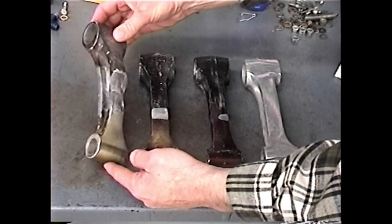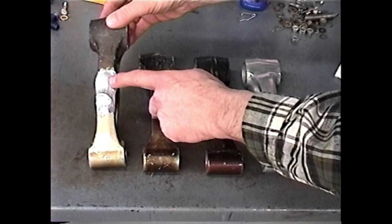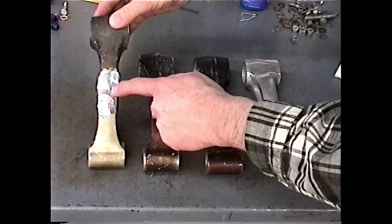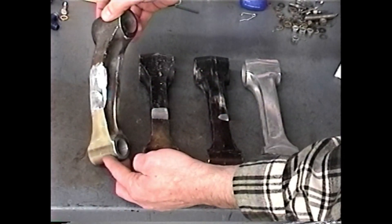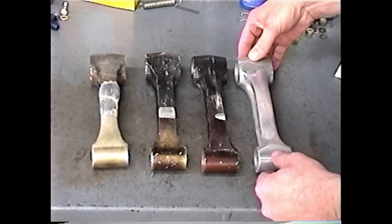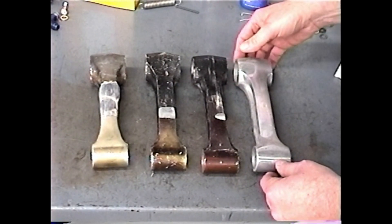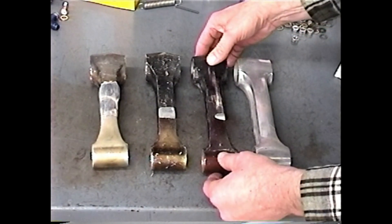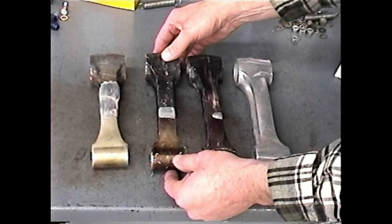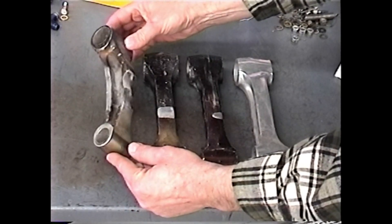This rod is what we call an imminent failure — it probably would not have lasted another two or three minutes in the engine. You can see the rod bent dramatically and was striking the side of the cylinder to a great degree. These rods came in from engines that were running fine; the customers didn't even know they had a problem. All they knew was their engine had reached TBO, having actually liquid-locked at some point in its history. With each cycle the rod would flex a little bit more, and sooner or later would have reached this stage.